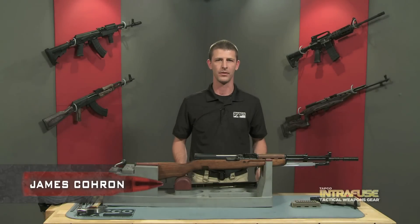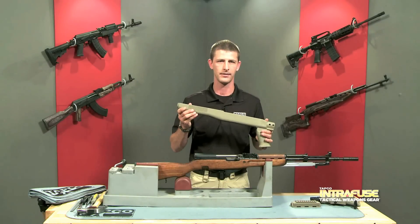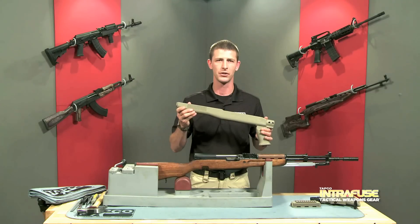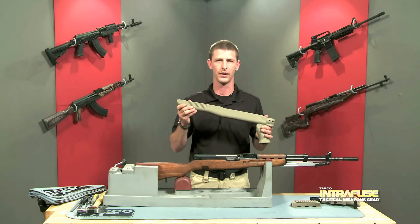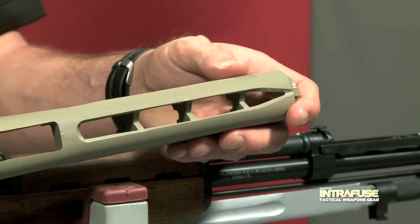Hi, I'm James Koren with TAPCO, and today we're going to be installing the TAPCO Interfuse Stock System for the SKS. The first thing you want to do is make sure you get the correct stock system for the gun that you own. For example, if you have a bayonet cut, you won't be able to add a rail to it later.